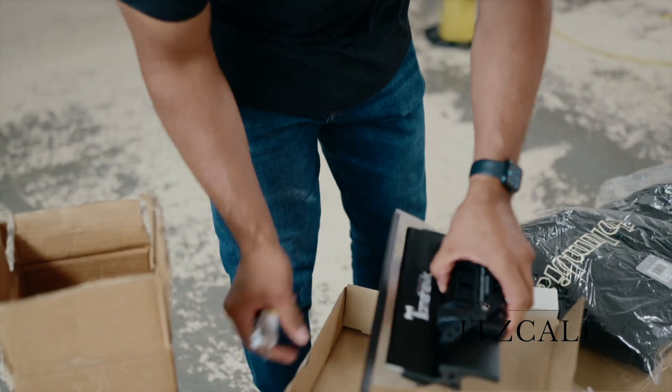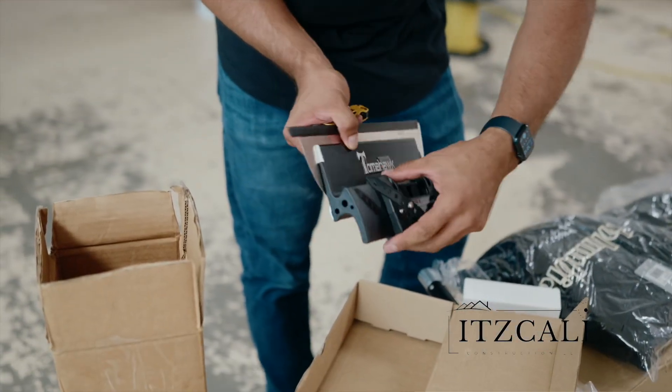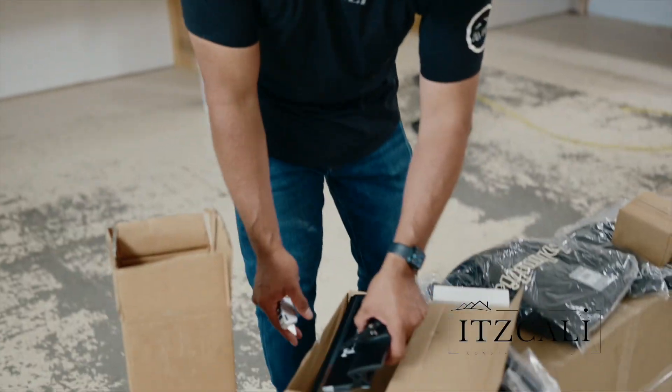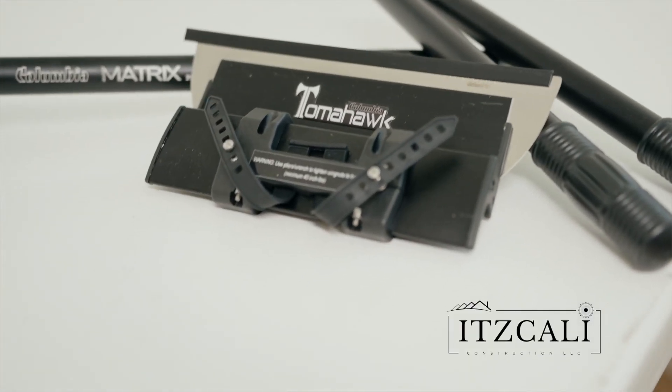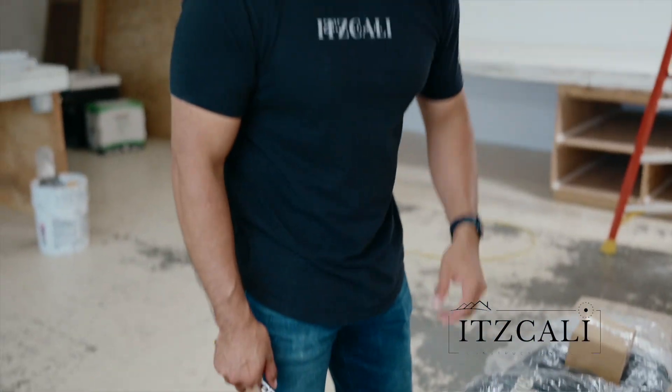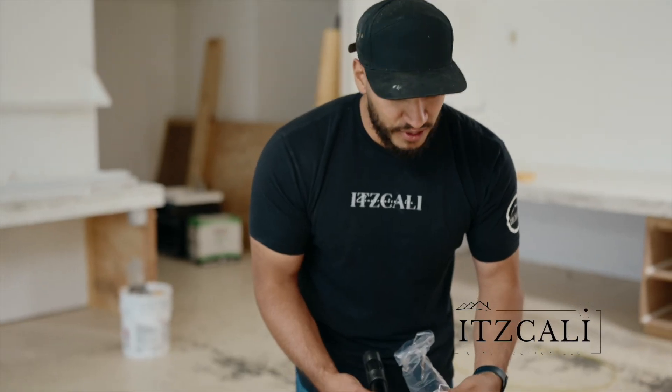Check this out — it's a tomahawk. This is a 12-inch. This is going to be perfect, you know, whenever you're on high ceilings and stuff. This thing's going to be perfect just to wipe. Same thing — brother's going to love these.